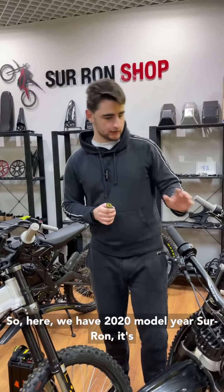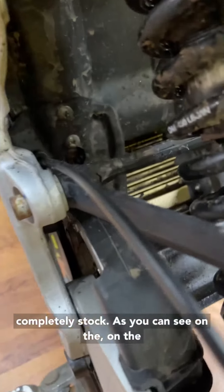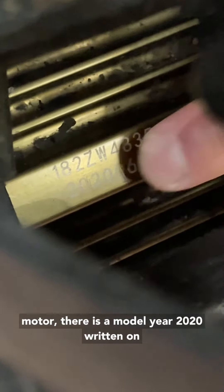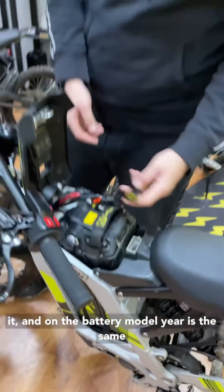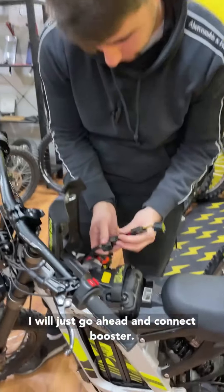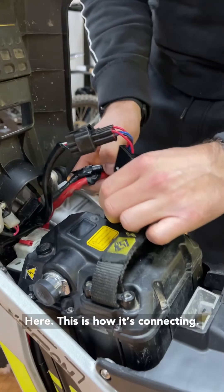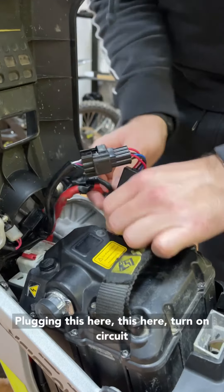Here we have a 2020 model year Ceron. It's completely stock, as you can see on the motor — there is 'model year 2020' written on it — and on the battery everything is the same. I will just go ahead and connect the booster here, plugging this in here.